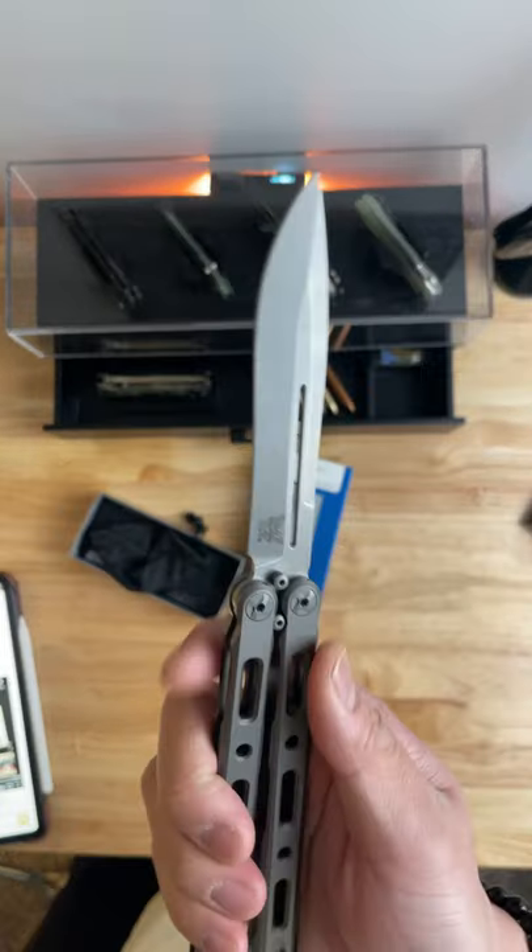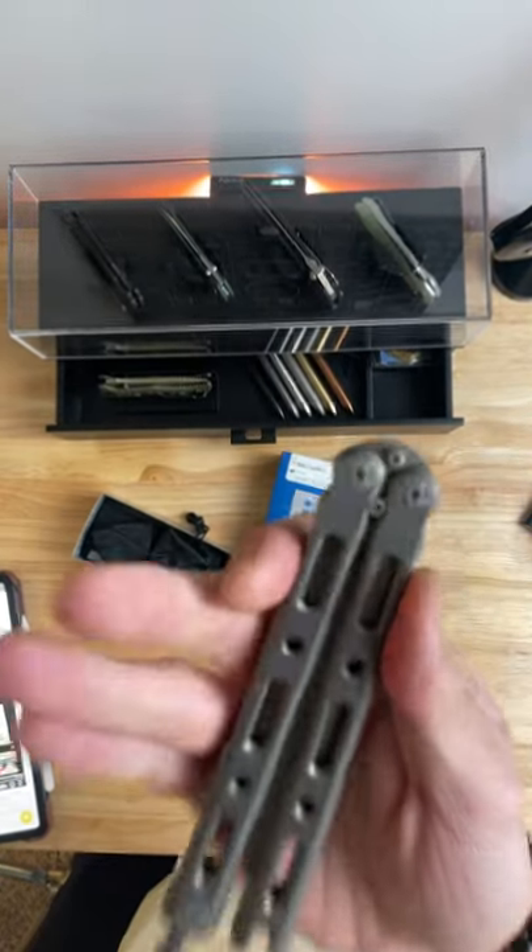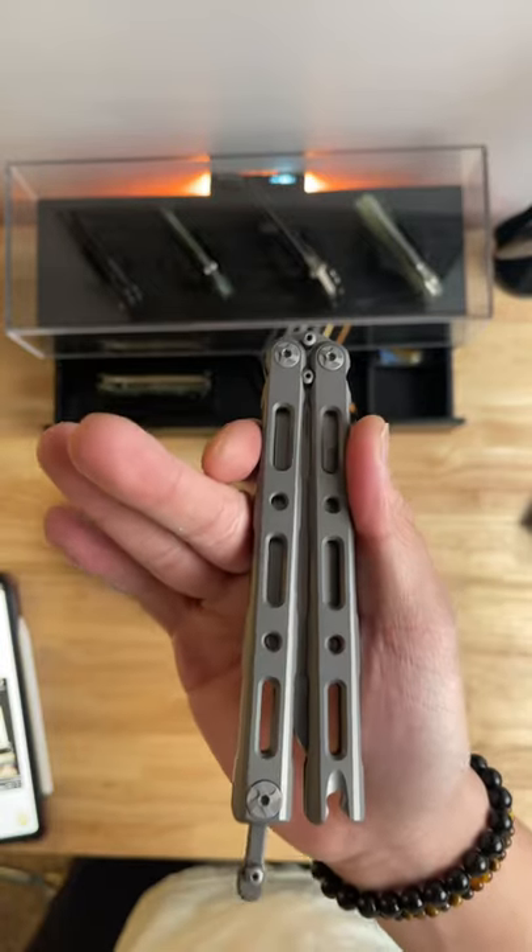Get your next knife at bladeops.com. They have a ton of different selections, including this awesome 85 Titanium Balisong.